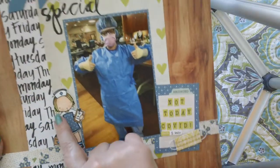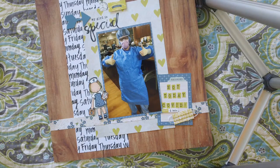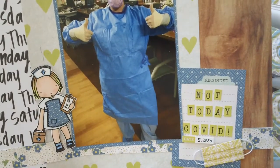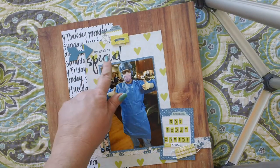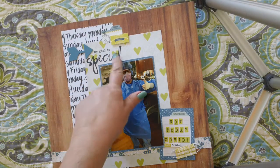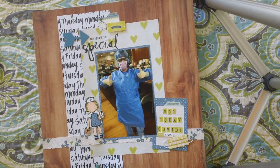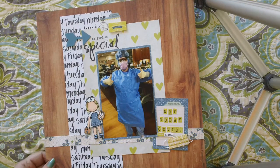I used a My Favorite Things stamp — it's the little nurse — and I went ahead and made her to match my daughter. Then this is a Heidi Swap stamp that you could piece together to say 'My Girl is Special,' and I thought the font looked really good with the same font that's on the paper. That is my COVID layout, and I really like the way it turned out, even though the color palette's not something I would normally use. I'm so, so proud of this girl.